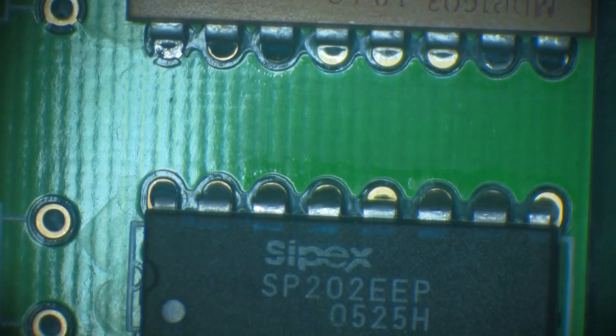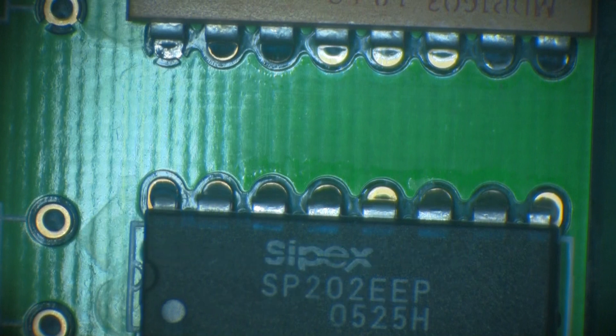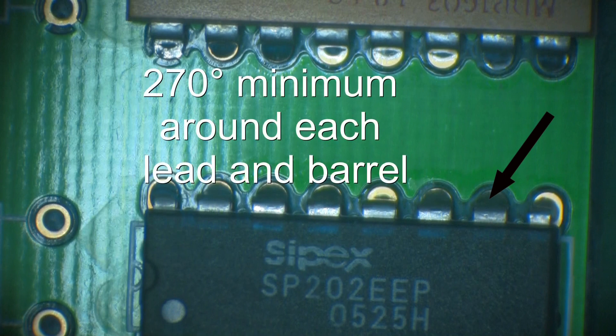On the solder destination side — the side of the board to which the solder flows — there does not need to be any solder on the land surface. Between the lead and the edge of the barrel, as viewed from the solder destination side, there must be a minimum of 270 degrees wetted around the lead and barrel.